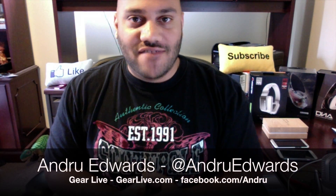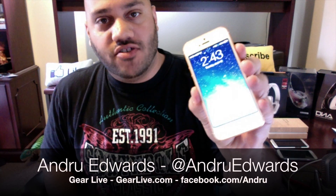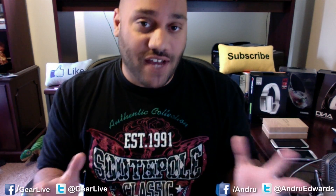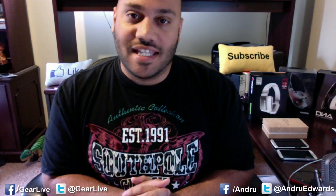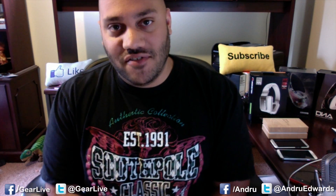Hey everybody, Andrew Edwards here for GearLive.com and today we're going to be taking a look at iOS 7. We got it installed on an iPhone 5 here and we're basically going to show you the process of setting up iOS 7 from new. So when you get your hands on iOS 7, if you decide to start from scratch or if you just buy yourself a brand new device, you'll know what it's like to set up the device from scratch. Stay tuned, we're going to go through iOS 7's setup right after this.